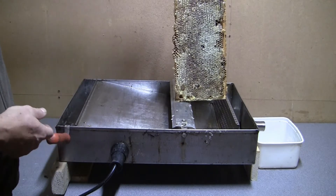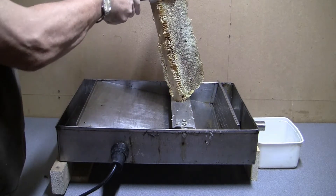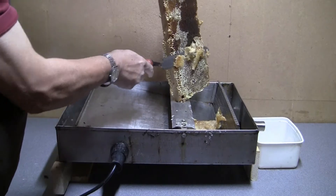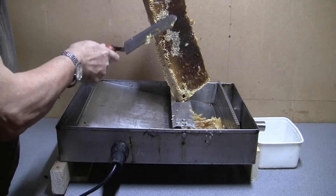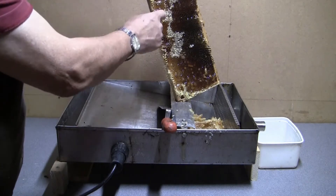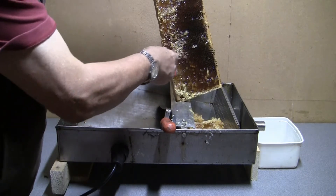You can buy electric versions of these that are insanely expensive, but this will just get it hot enough. Then what you do is you saw down the outside of the frame and you can see all the cappings come off. Because these frames are quite often fairly uneven you'll have dents and things, so you use this fork thing to uncap the honey so that the honey can be spun out.